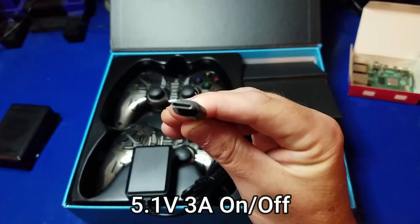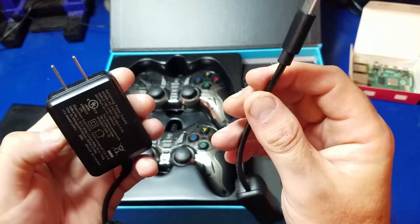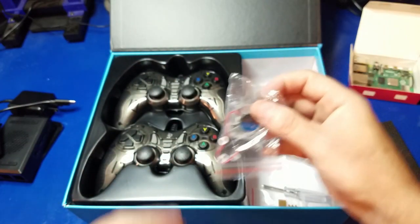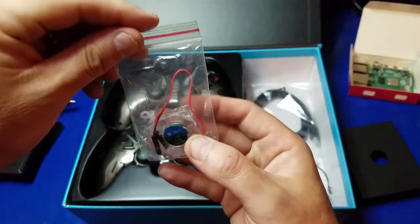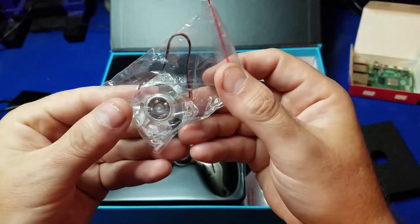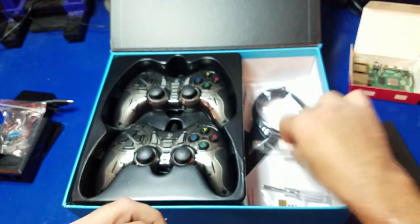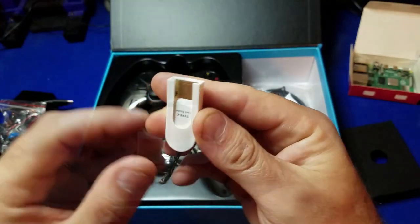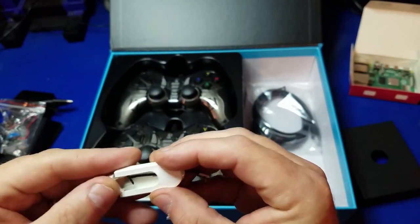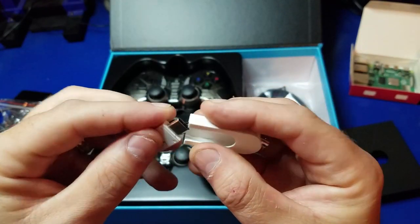Here we have the unofficial power supply — it's a 5.1 volt 3 amp with an on-off switch. I say unofficial because it didn't come from the Raspberry Pi foundation. Here is the active cooling fan. Very cool. And here we have a micro SD reader — this one's kind of interesting because it supports USB-A as well as USB-C, which is pretty interesting.